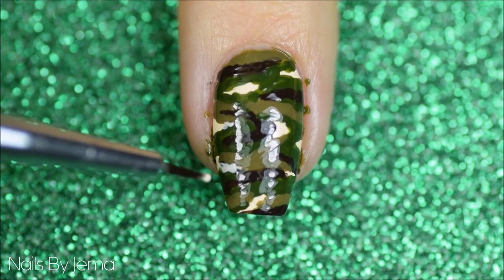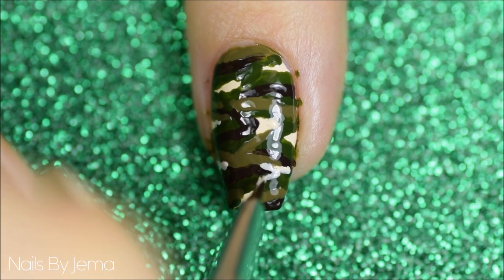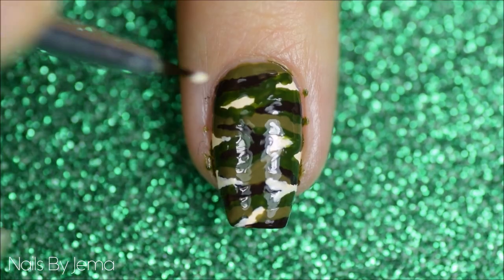Now if you think you need to define the cream more, like I do, apply it roughly over the top of the polish. If you don't have an opaque cream, this may take a couple of coats.